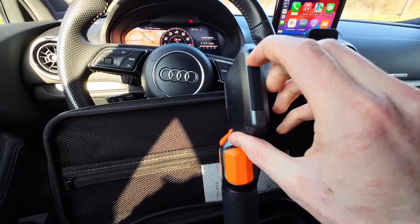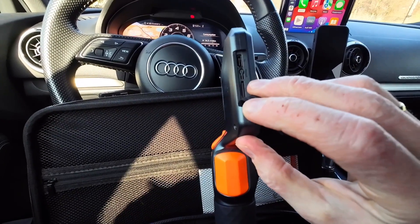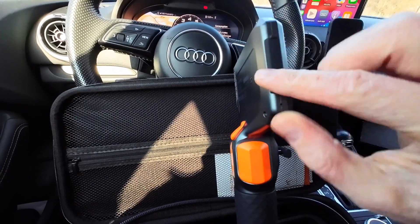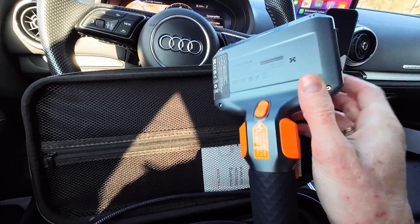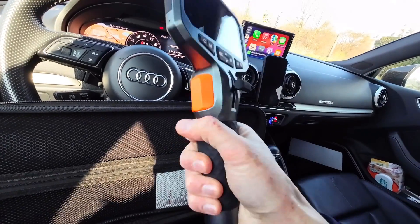On the side we have a small cover and underneath we have the USB-C port for charging. We have a memory card slot to store pictures and videos, a reset button, a microphone, and a speaker. There's also a silicon grip.